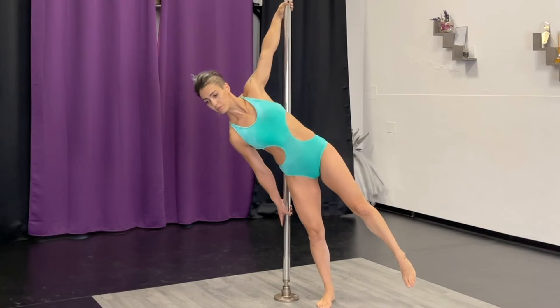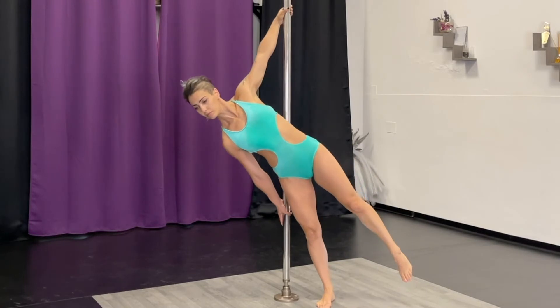A common mistake is to move your shoulders too far forward and feel the pole on your lower back.